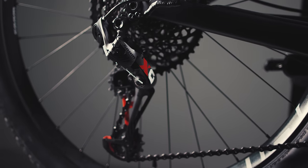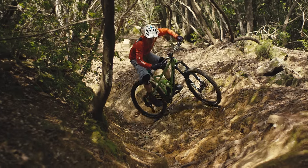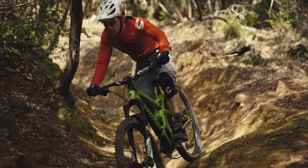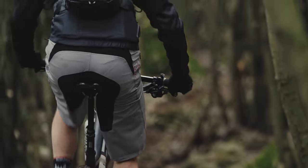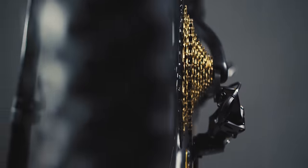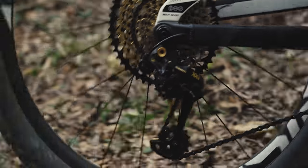The derailleur that made dedicated one-by drivetrains possible is now even tougher. A nerve center that is more robust and more accurate. And the 12-speed cassette's 10 to 50-tooth spread gives you a 500% gear range.